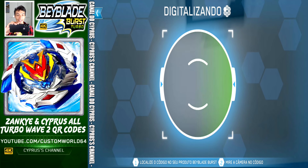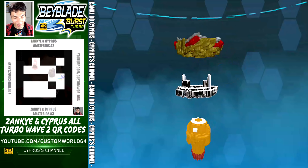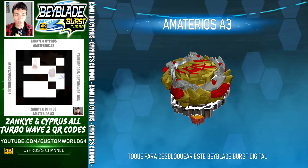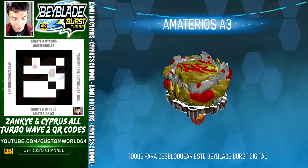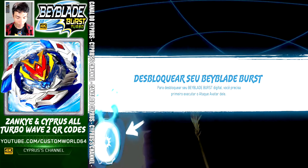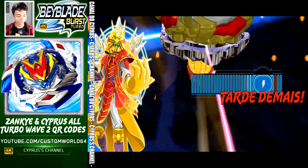Just tap scan — this is Amaterials A3. That's right, Amaterials is in the app and so is the code. Let's activate Amaterials. Here comes Amaterials, and there.